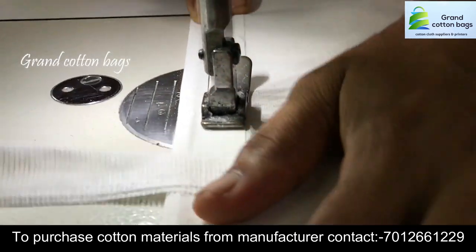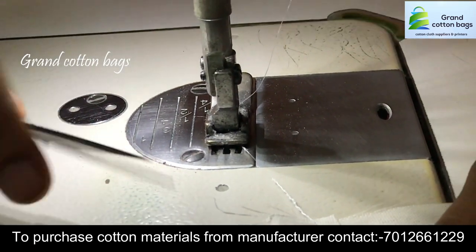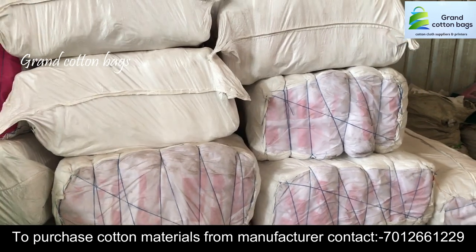I am using it to cut, and I am using it to add a better product, and I am using it to print.